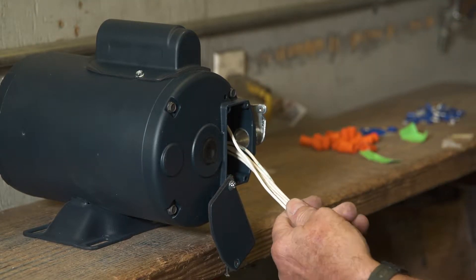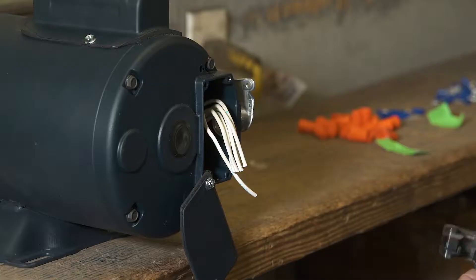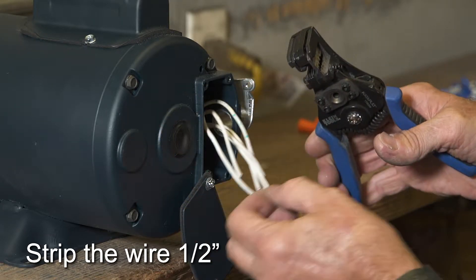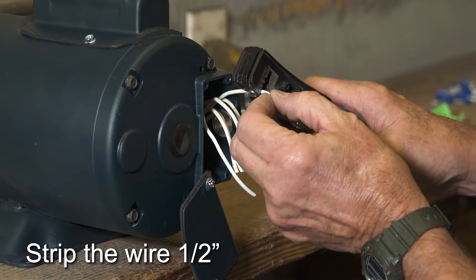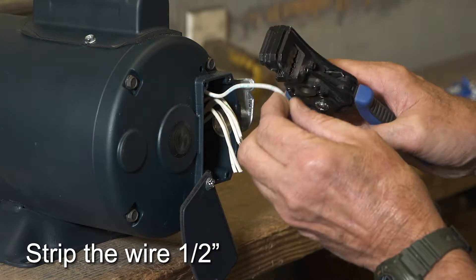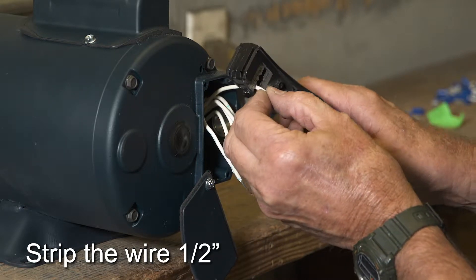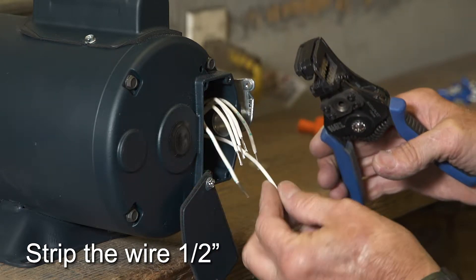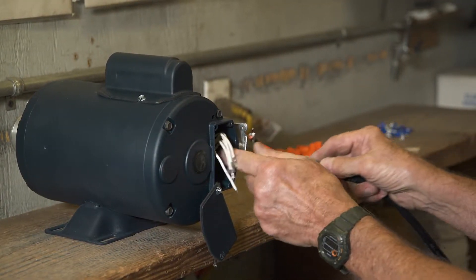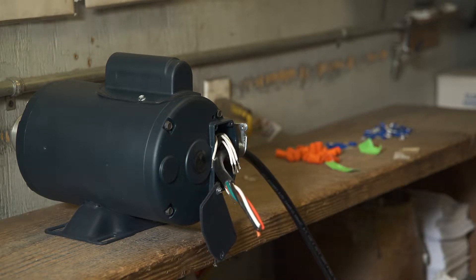The wires are longer than necessary, so cut about two inches off all wires. Strip all motor wires one half inch. It is recommended to twist the wires together on the Bremis switch harness and put a slight bend in them so they fit easily through the metal elbow.